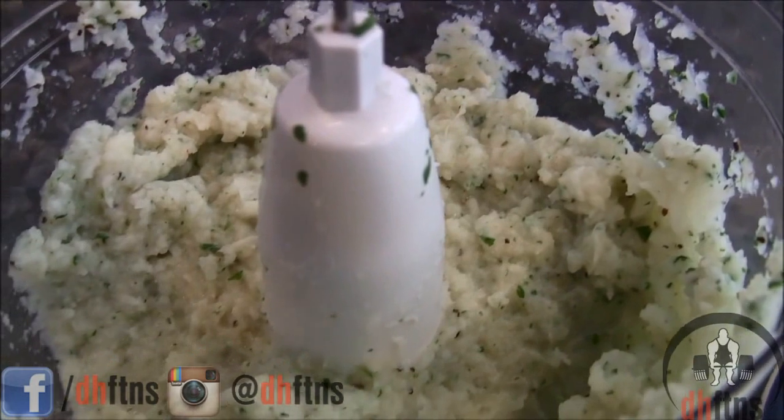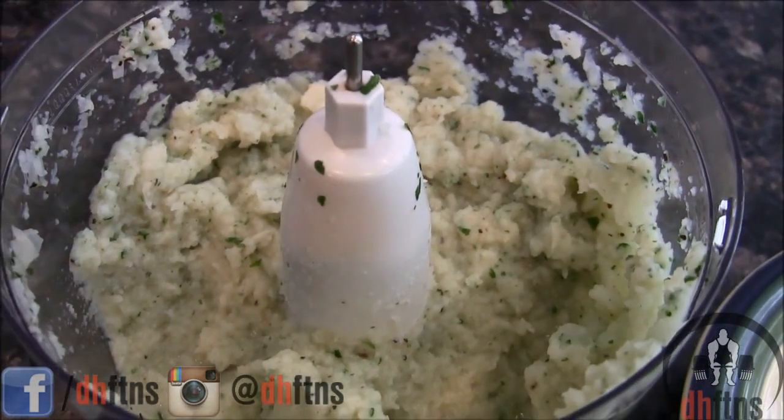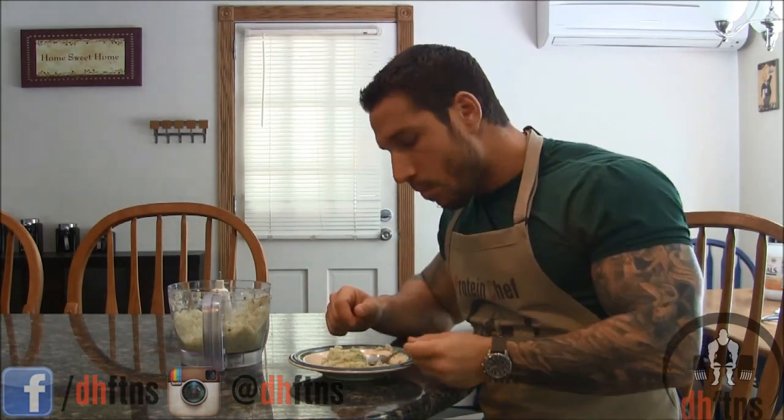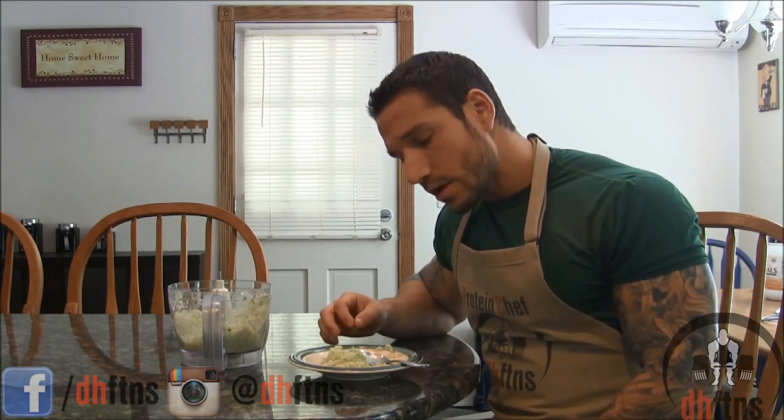And there are your cauliflower mashed potatoes. It is nearly impossible to tell the difference between these and regular mashed potatoes. You wouldn't believe that this whole recipe only has 34 grams of carbs and 15 grams of fiber in it. It's absolutely delicious, tons of flavor, a great substitute for mashed potatoes.